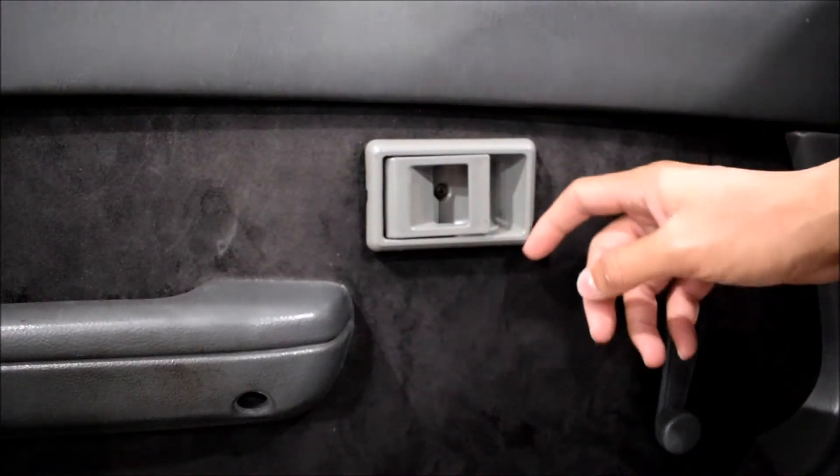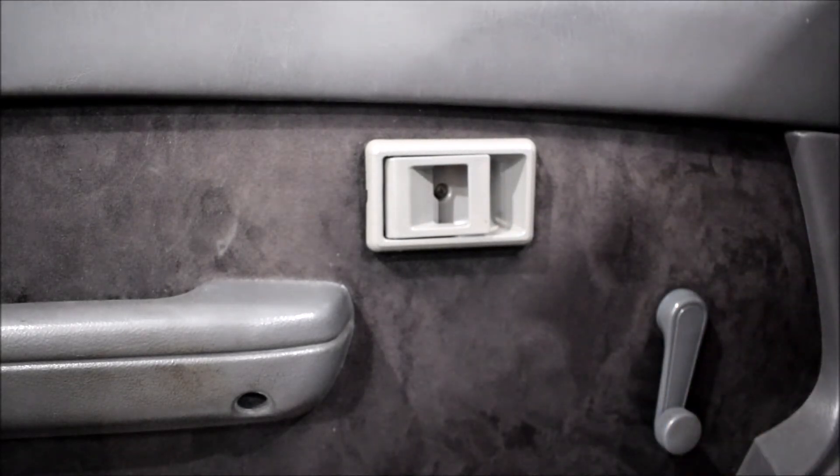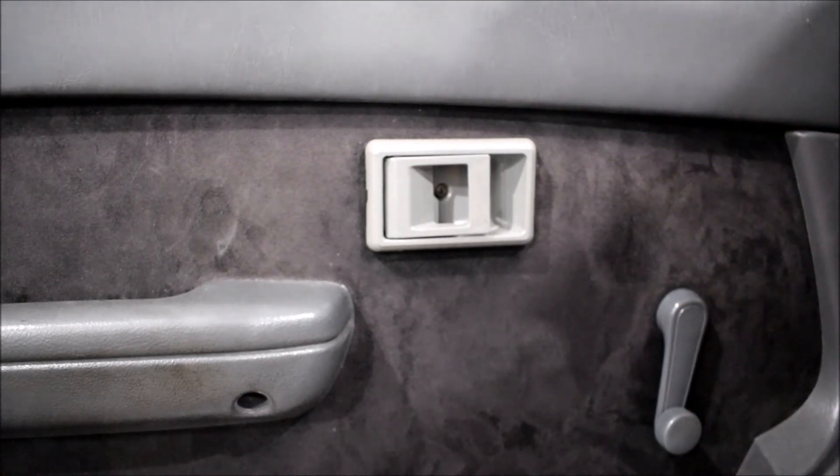I've had a broken door handle here for quite a while. This is not an original Toyota — this is actually an eBay one. I only bought the eBay one because Toyota had gotten into charging like $75 for these, which is ridiculous. I could get two on eBay for like $30.